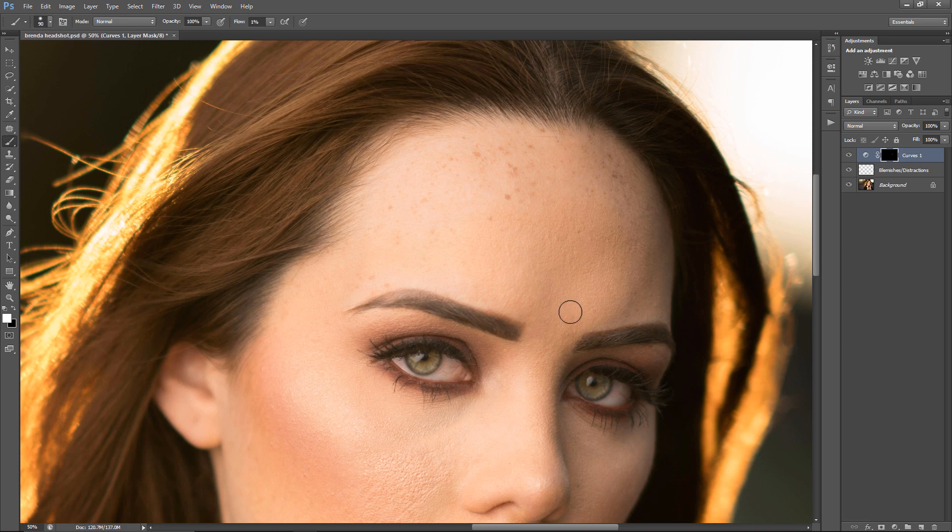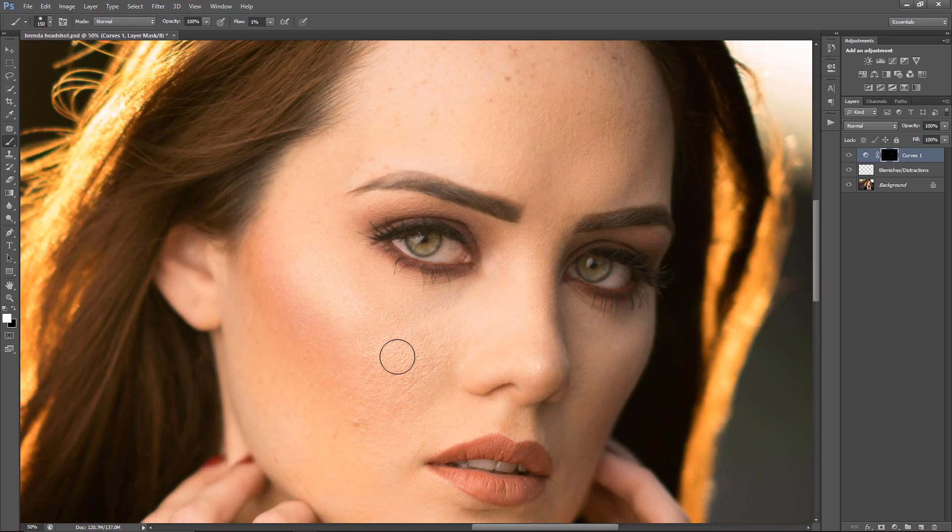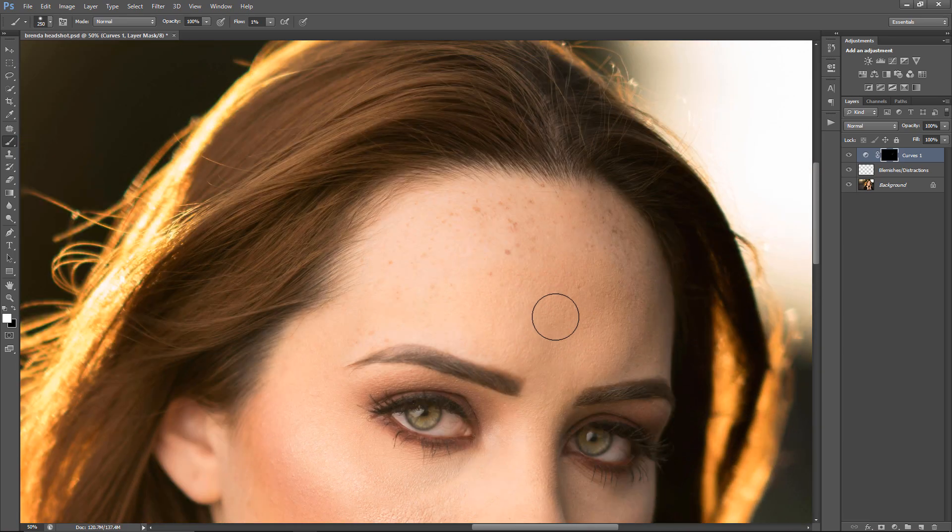I do tend to leave a bit of blemishes in there, but that's just so it's more realistic.